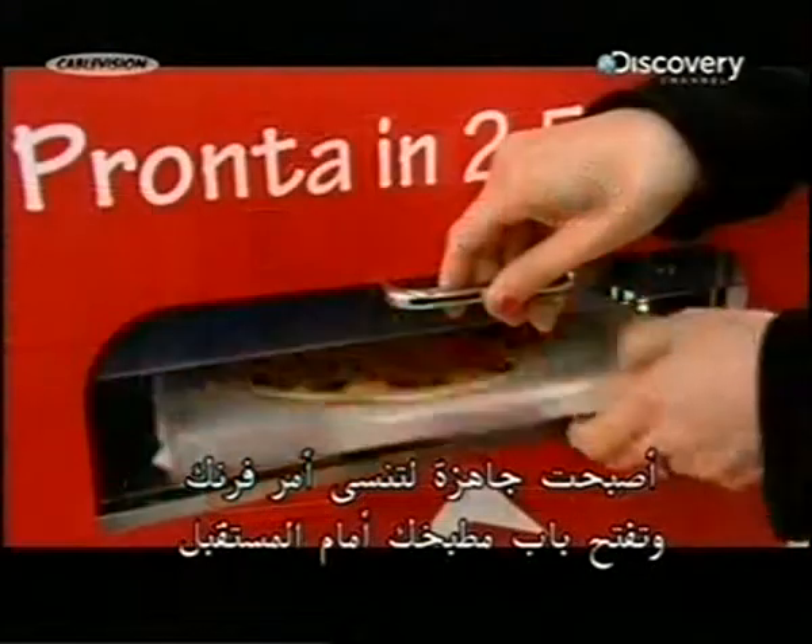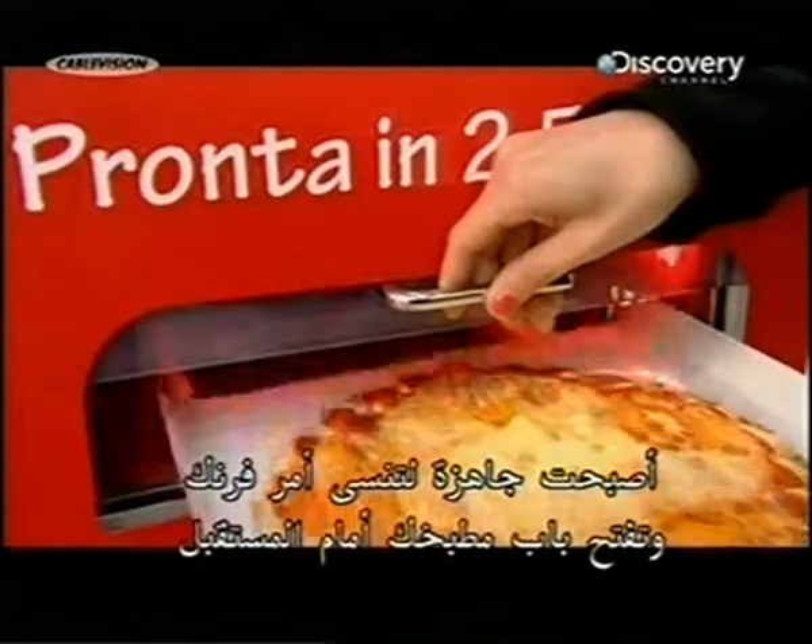Now it's ready for you all to sling your cookers in the skip and open your kitchens to the future.